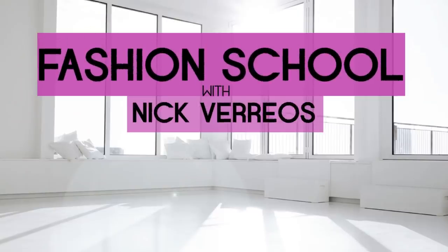Hi guys! Welcome back to Fashion School with Nick Varios. In today's video, it's hoodie time! One of the most popular garments, especially in menswear, is the hoodie.